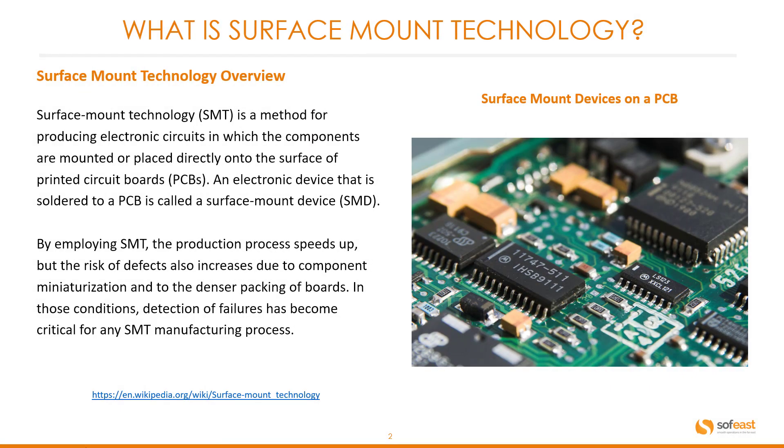Surface mount technology overview. Surface mount technology, or SMT, is a method for producing electrical circuits in which the components are mounted or placed directly onto the surface of printed circuit boards or PCBs. An electrical device that is soldered to the PCB is called a surface mount device, or SMD. By employing SMT the production process speeds up, but the risk of defects also increases due to component miniaturization and denser packing of boards. In these conditions, detection of failures has become critical for any SMT manufacturing process.